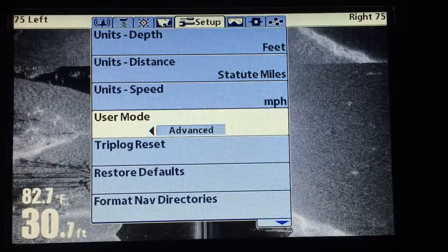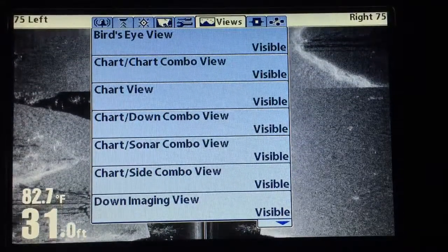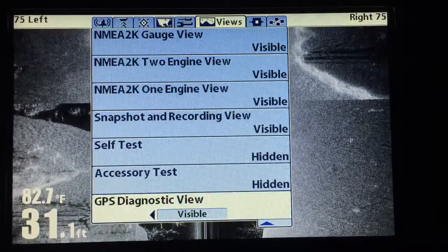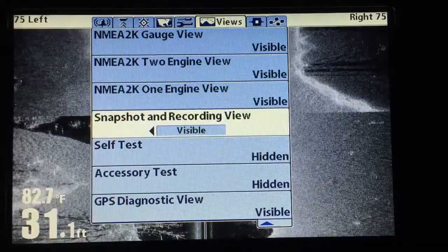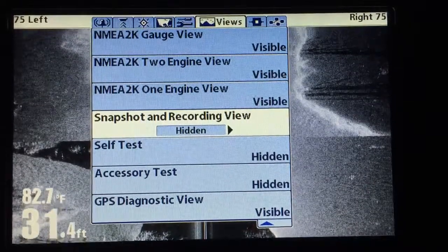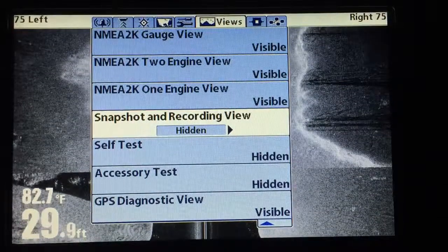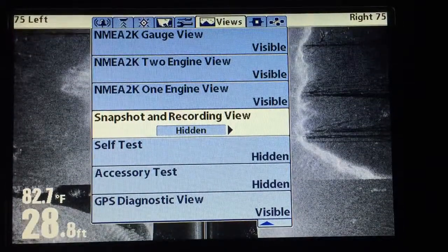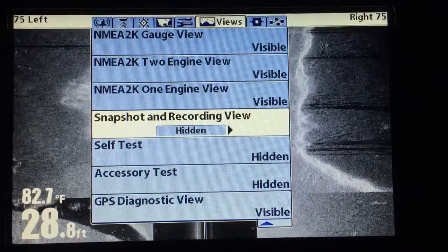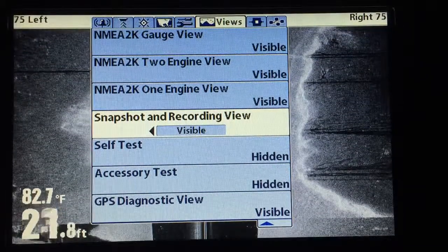Then hit the exit button — takes you back up to the top menu. Go over to views, hit the up arrow key until you see snapshot and recording view. I have mine on visible — you can't have it hidden. Make sure and check that; I have seen in resetting defaults or even updating software I have seen that hidden.